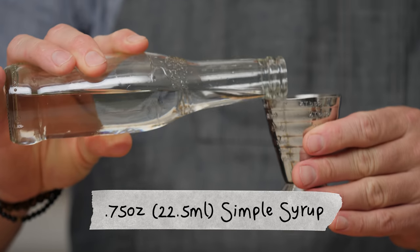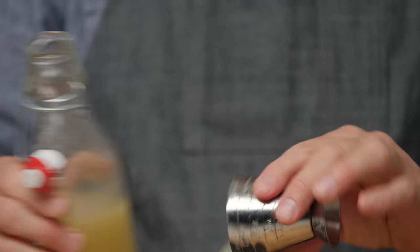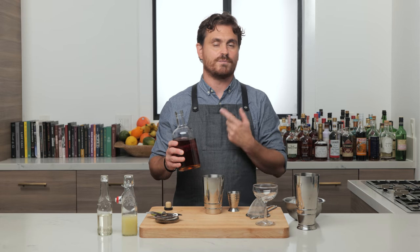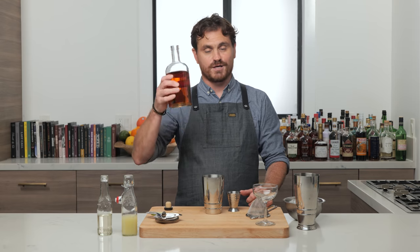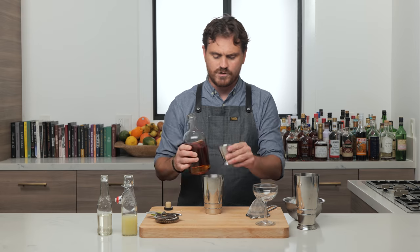First thing we're going to do is three quarters of an ounce of simple syrup, one ounce of lime juice, and then our 12-rum blend. I think that the concept of an infinity bottle was first bestowed upon me from this cocktail. I believe that when Sean created this cocktail, we were actually just getting rid of rums. I am going to tell you every rum that's in here, but this is going to be a real nice discussion about making your own infinity bottle. We're just going to do two ounces of our infinity rum blend.